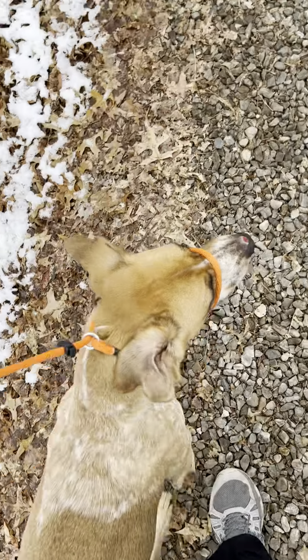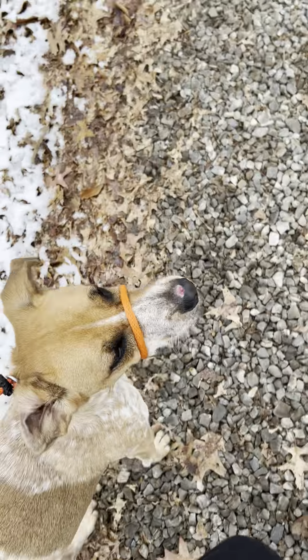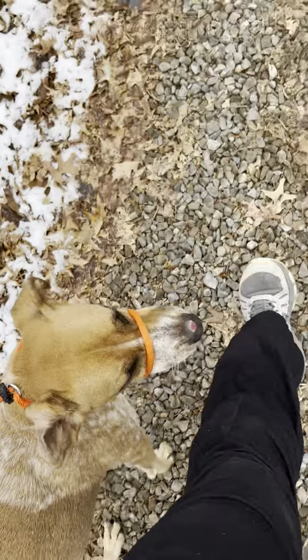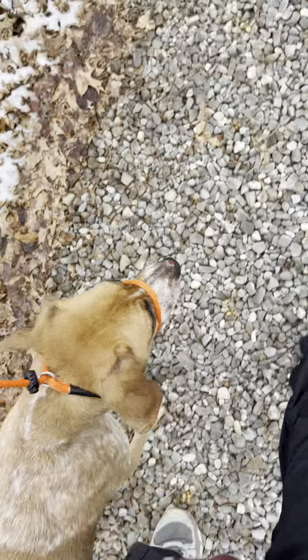I believe you had the prong collar, so I didn't want to put the prong collar on her because she has some fears, and I wanted to stay away from that a little bit. Not that it's not a good tool — it's a very good tool — but I thought I would try something different. So what we have on her is a transitional lead.